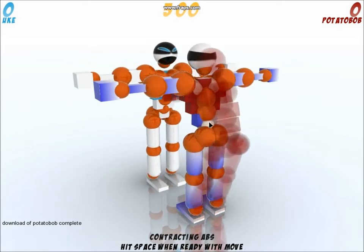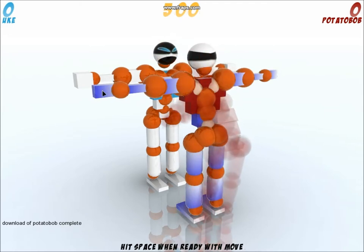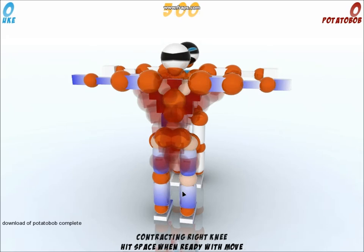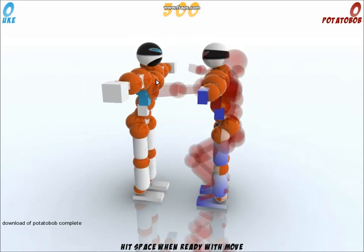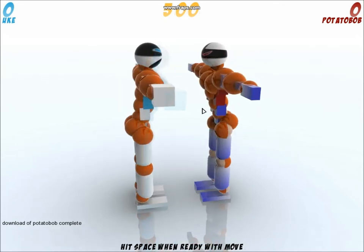You're going to contract the abs, grab with both hands pressing V, then contract with both legs — the entire thing has to contract so there's nothing extending at all. Everything is supposed to contract.